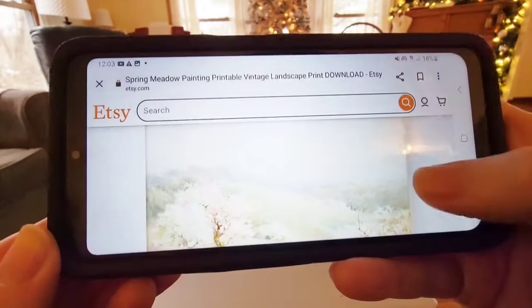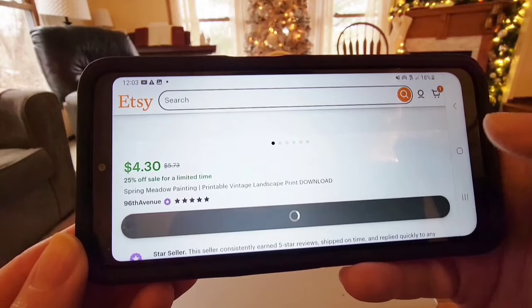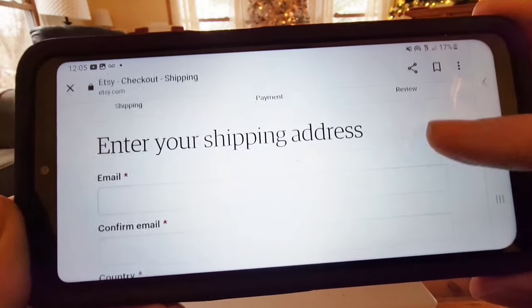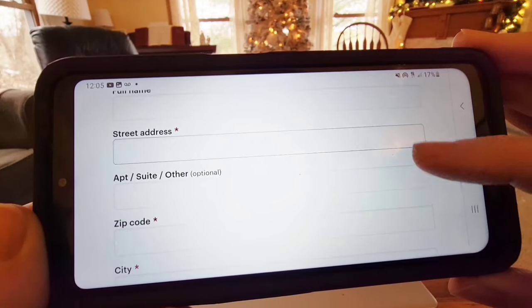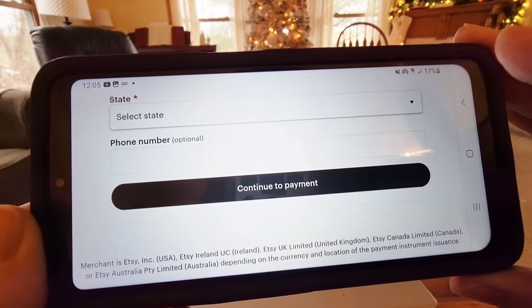I kind of like the hue of pink for this one, so I'm going to go ahead and choose it by adding it to my cart. Then I'll proceed to the checkout as usual. I usually check out as a guest because I don't buy a lot from Etsy. There's a place to put in all your information, so I'm going to go ahead and do that off camera because I don't want you to know all that personal information about me.